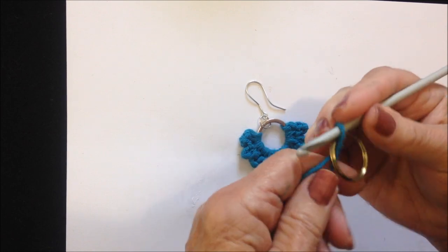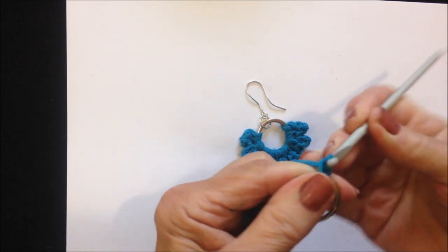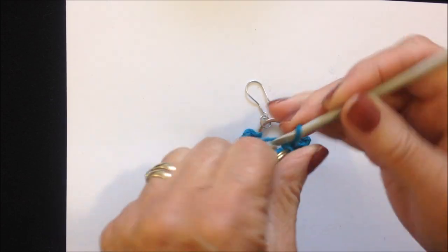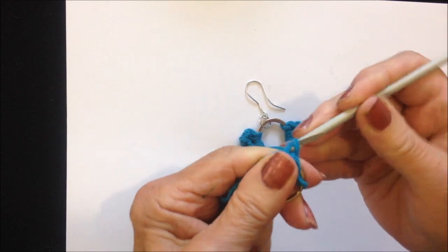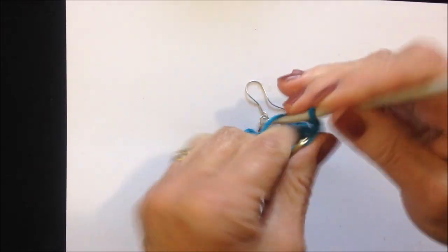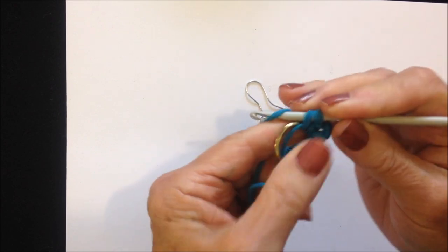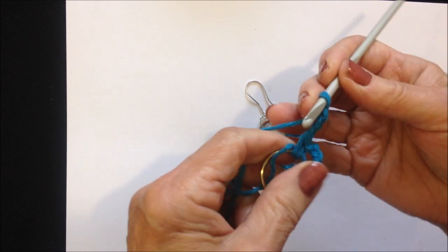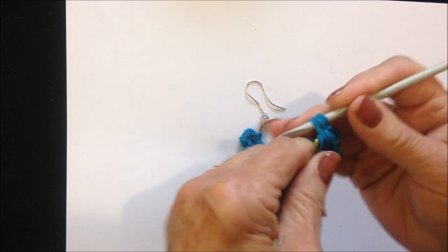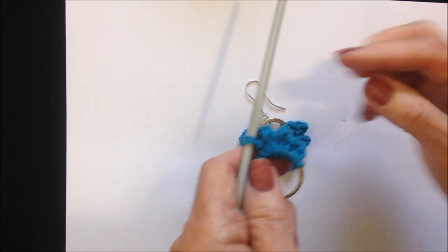Pull the yarn through the hook and take one stitch. Now chain 3 — 1, 2, 3 — then single crochet. Repeat: 1, 2, 3, single crochet; 1, 2, 3, single crochet. That forms 3 of your picots.